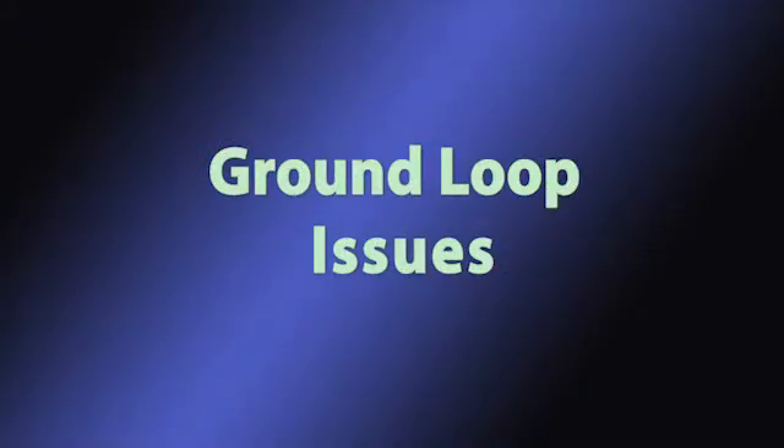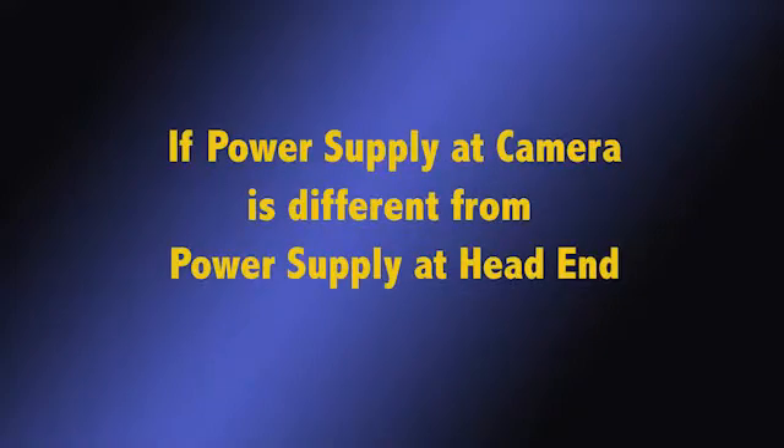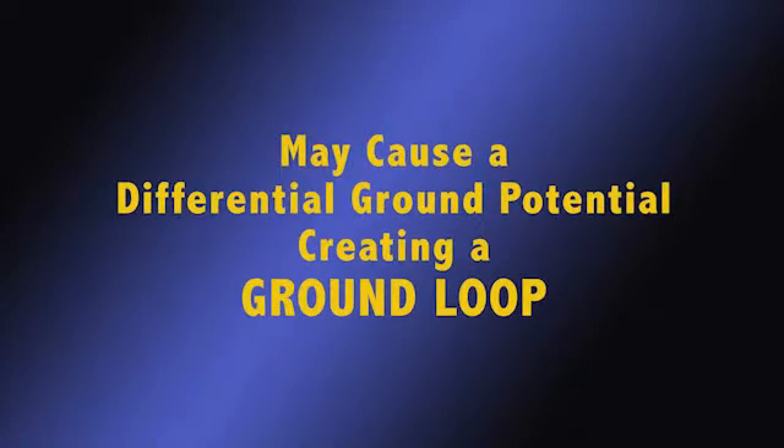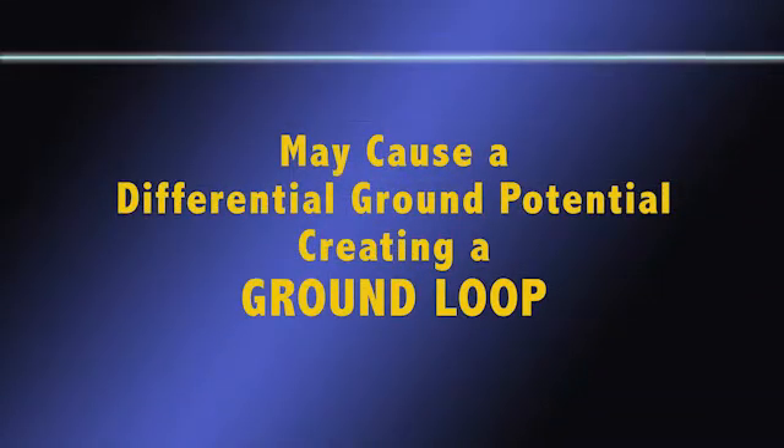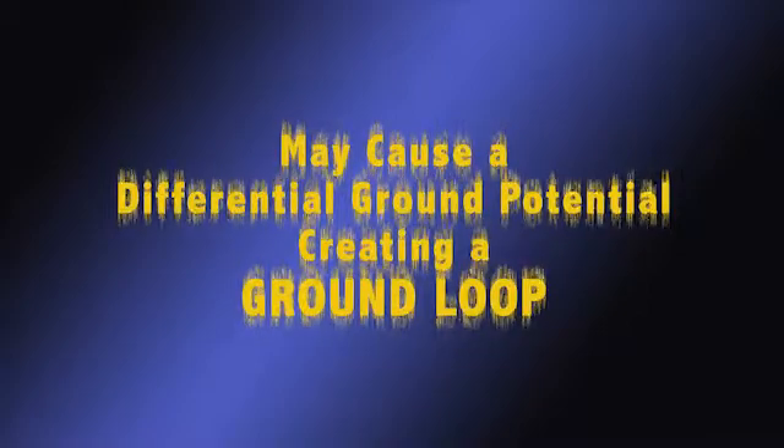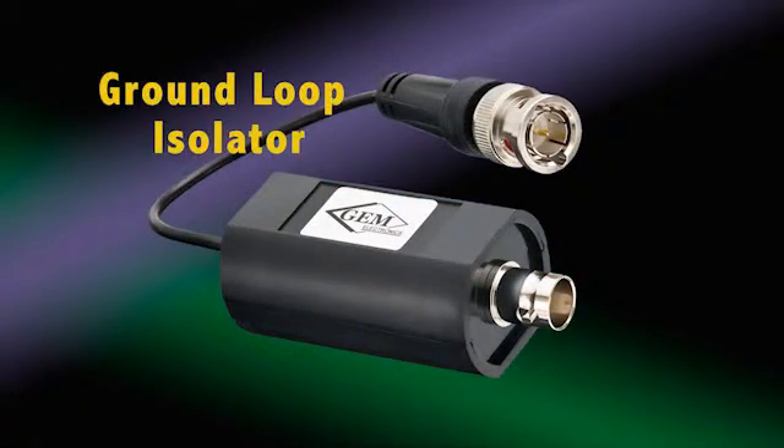As an unintended consequence of running these long distances, the power supply servicing the camera may be from an electrical source different than the head end, and thus a resultant differential ground potential may be created, causing a ground loop. A ground loop condition generally appears on the monitor as a rolling line from the bottom to the top, but could appear in other forms. It can be eliminated with a ground loop isolator.